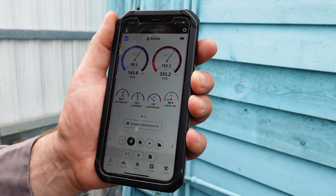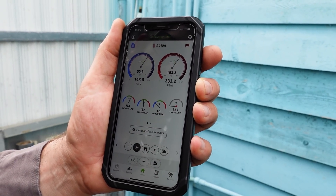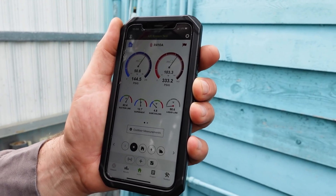Before we had this thing running about 150, 160 suction pressure, and it's probably going to come back up to that.